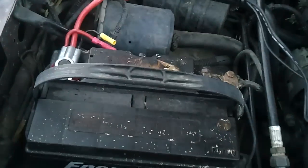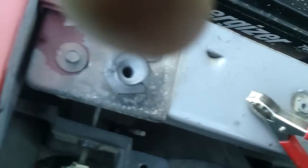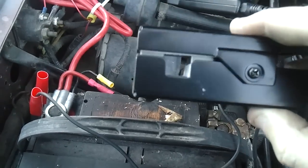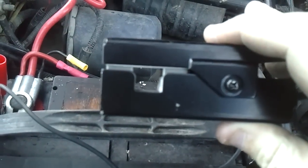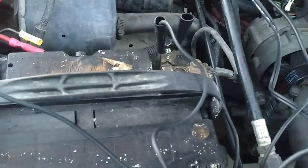The first thing you want to do is hook up your leads. This timing light runs off the battery, so hook up your power leads and make sure they're secure. Then you have this pickup — this is what keeps it in rhythm with the number one cylinder. It goes on the number one cylinder plug wire and tells the light when the number one plug is getting fired.